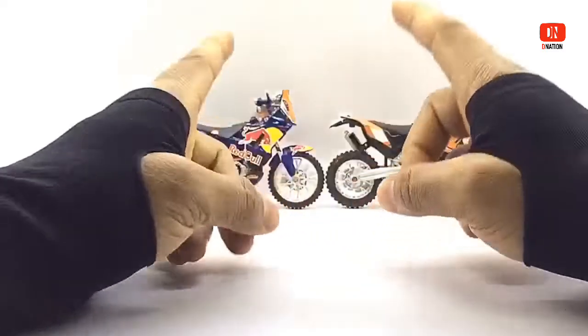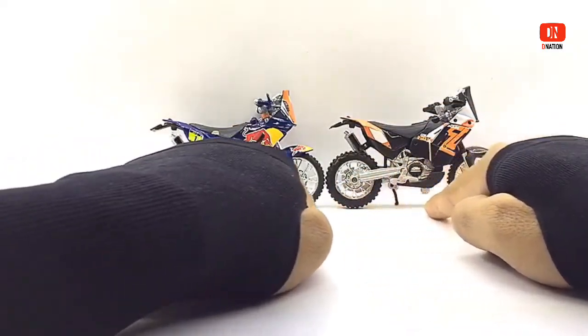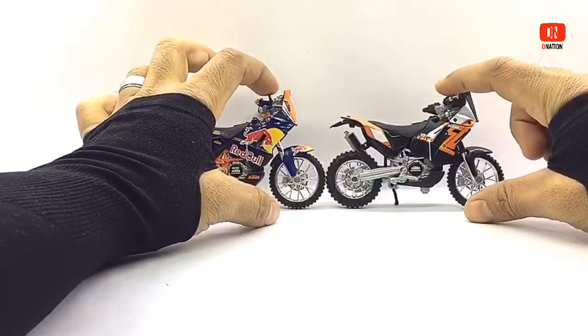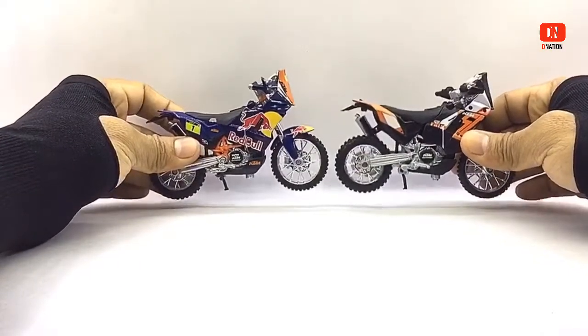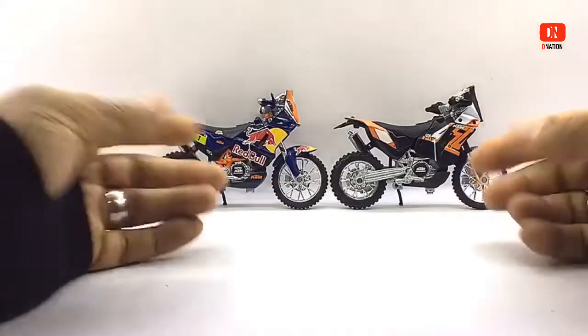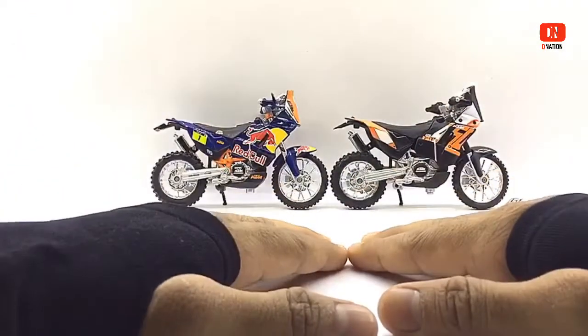These premium models measure in at 4.8 inches in length, 3 inches in height, 1.8 inches in width, and weigh in at about 115 grams each. These models also come with unique spot-on paint jobs and branding details, and have free-rolling wheels, excellent suspension, a kickstand, and a lot more details that make them a premium collector item.